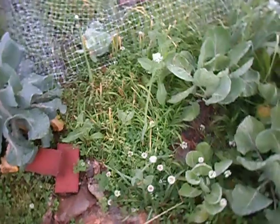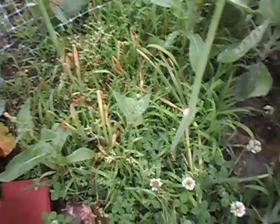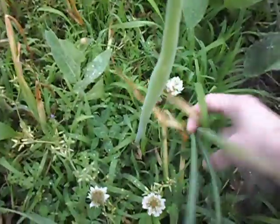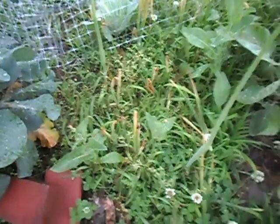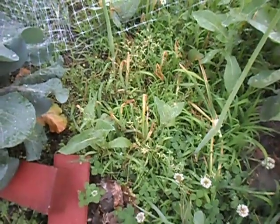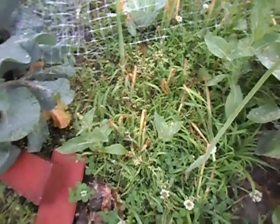And then here's the onion patch. You can see that the onions are turning brown — the stems have turned brown and are starting to fall over. That's a sign that your onions are actually ready. So I'm going to have to come out and pull the onions and see what I ended up with. Hopefully I've got some nice, good sweet onions.